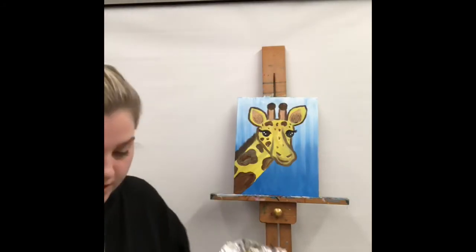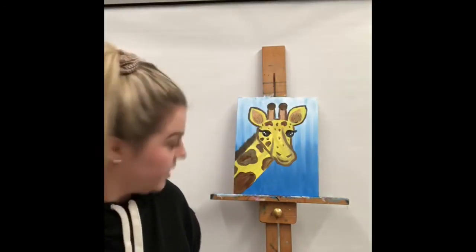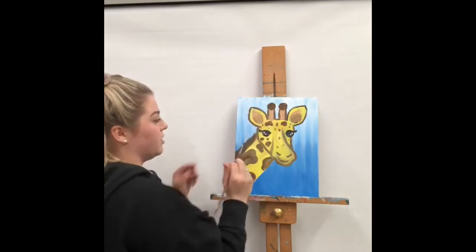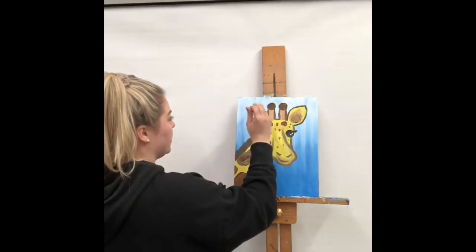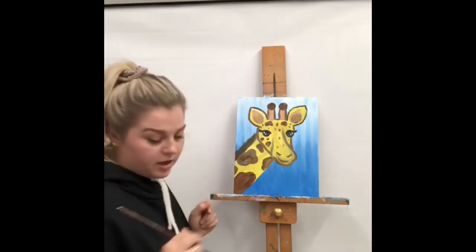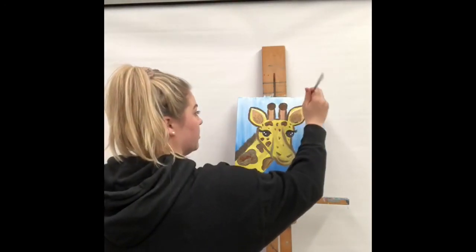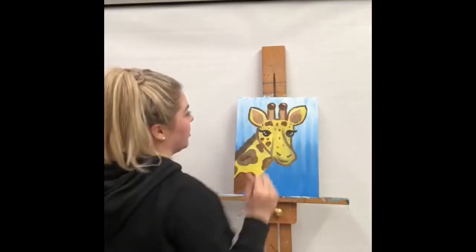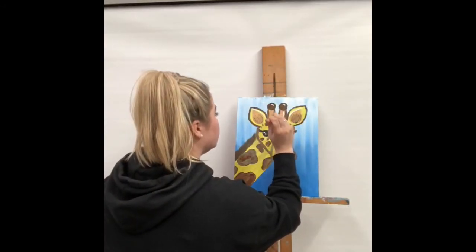Now take our small short stubby paintbrush, clean it off, and take some nice bright white. We're going to do some highlights on our giraffe — a few on the ears right in the part between the tan and the dark brown, and a little bit of a line right there. Take some more white and do the same thing on the other side, with a little highlight on each of the tops of the horns and a little white line down the center.